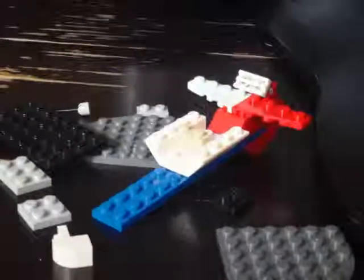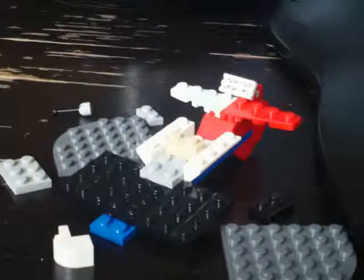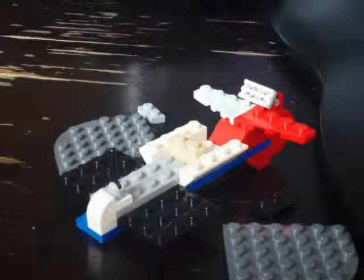Then take a white piece like that, take a tan piece, and a big black piece, and put a gray thing connecting, and another gray thing. I'm making a seat right now — some white stuff, and a lever.